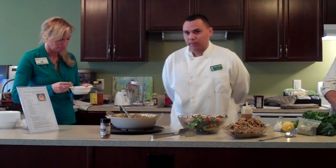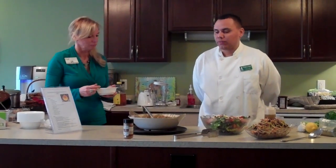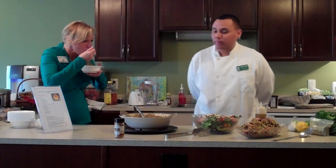Instead of using salt, I also use 21-season spices and a little honey. I top it with scallions, which is good for the color and the presentation.